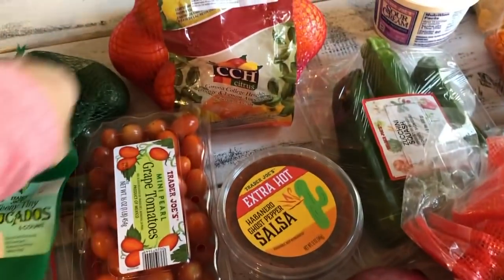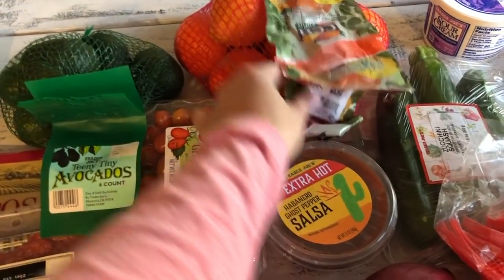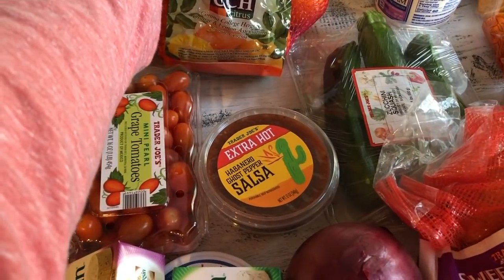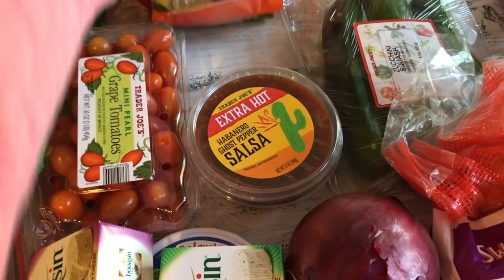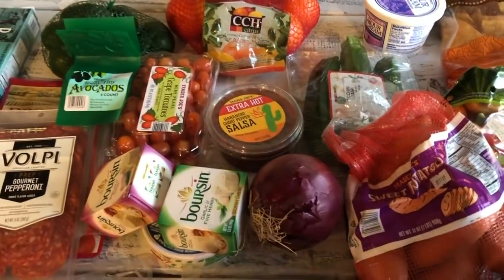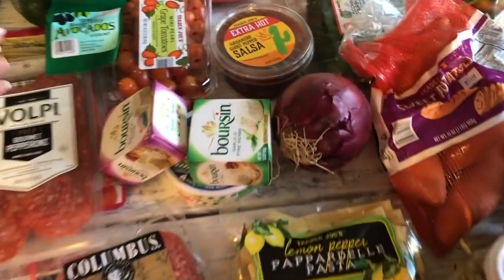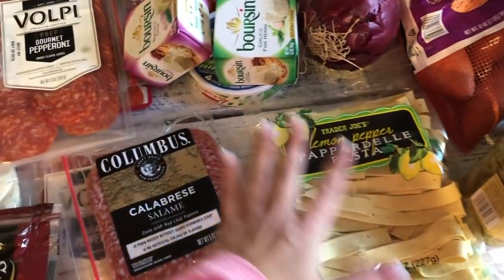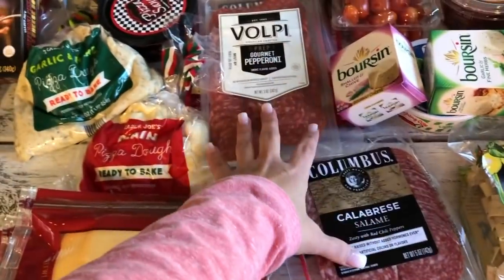I got the mineola oranges — I thought I picked up cara cara but this works too. It's funny because they're grown in California where hubby was stationed with the military — I just noticed that on the label!